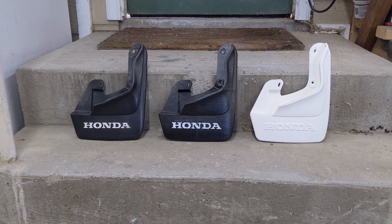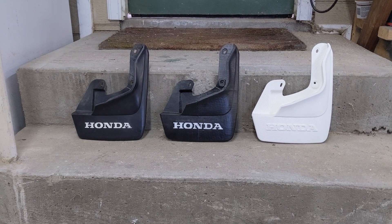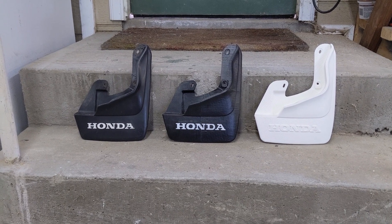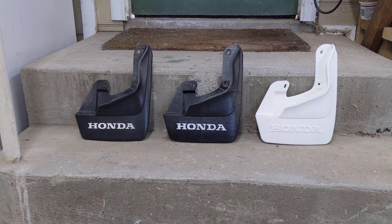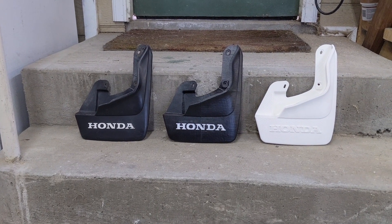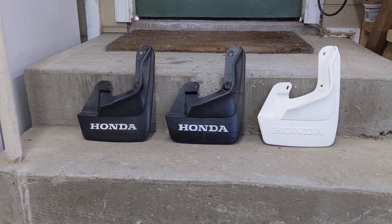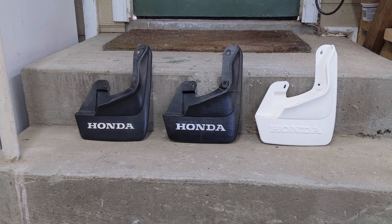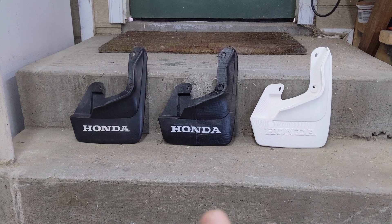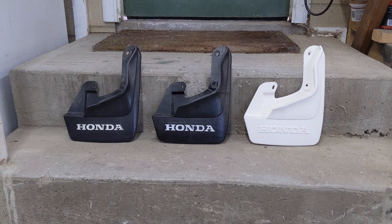I'm here to answer some of those questions in this video. The answer is no, I'm not doing a manufacturing run. The answer is no, you can't buy the 3D model from me — because I'm releasing it for free. If you check the link in the description, I've already uploaded it to Thingiverse. There are STL formats and SolidWorks files in case you want to go in and edit it yourself. I've uploaded versions with and without the Honda logo, and for the passenger and driver side — essentially just inverted for the other side with the logo flipped correctly.